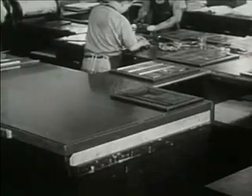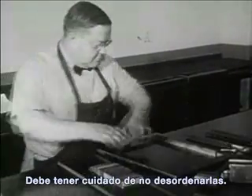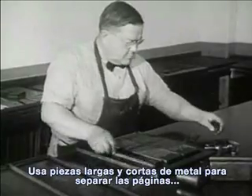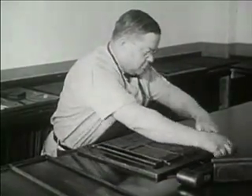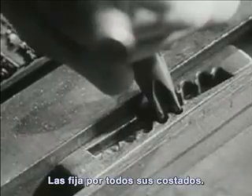When many pages like this are ready, a workman takes them to another part of the printing shop. Then this workman takes the lines of type for many pages and fits them into a metal frame. He must be careful not to mix them up. Long and short pieces of metal keep the pages apart and fill out the edges. This key locks the lines and pictures tightly in the frame, on all sides.